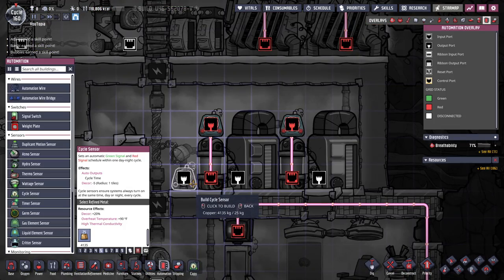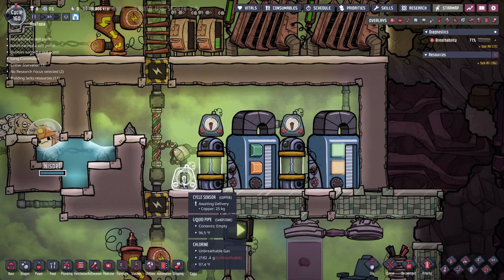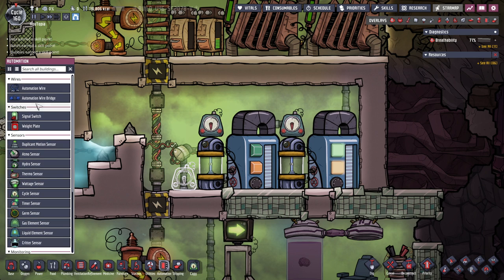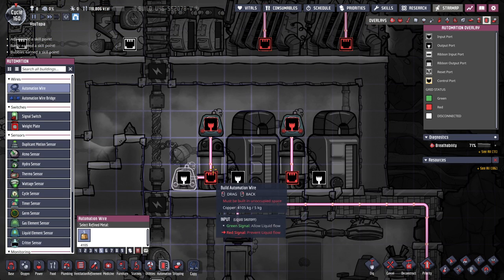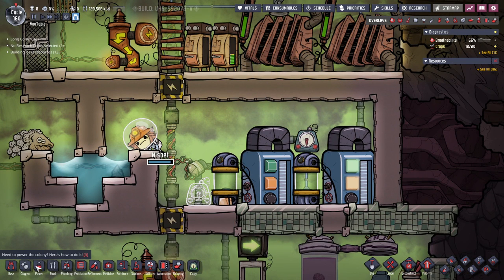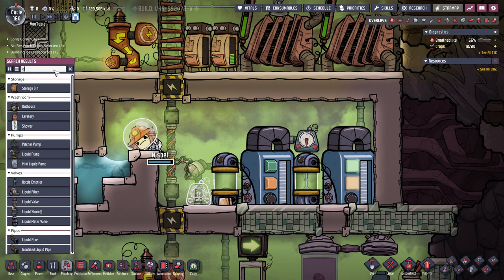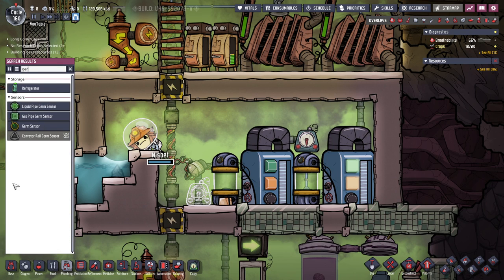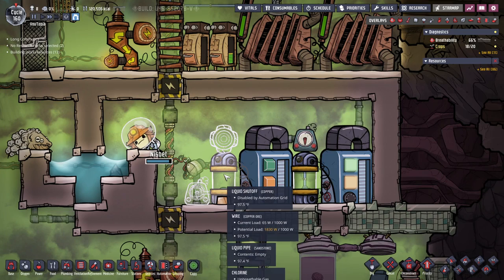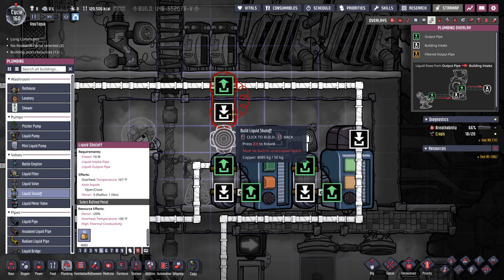What we need to do is move this sensor down here, connect that up, and then remove these. Now we need to get under plumbing — we'll use the new search. We need a liquid pipe germ sensor. Stick that there and then we're going to need another one of these.